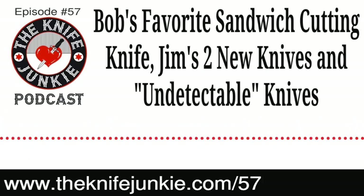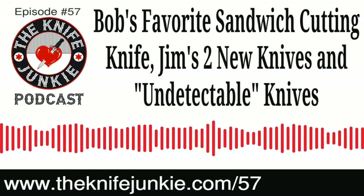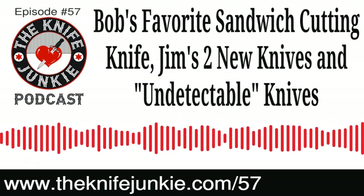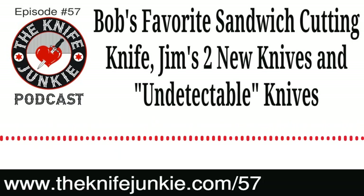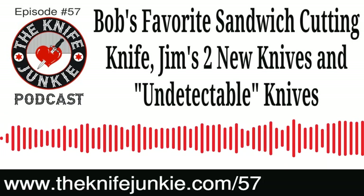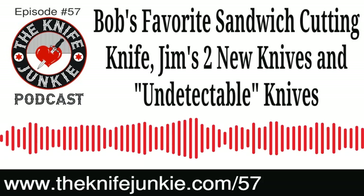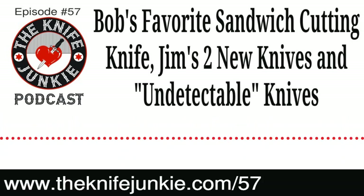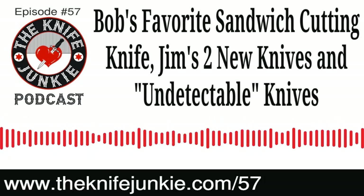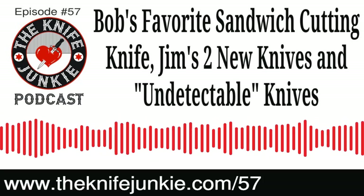The Knives 2020 book is now out — I think it's the 40th edition, with over 800 pictures of knives. It's a gorgeous book. If you want to stay current on what's happening in the knife world, see makers, manufacturers, and knife pictures, get the new Knives 2020 book. Go to TheKnifeJunkie.com/knives2020 — that'll take you right to the Amazon page. It is an affiliate link; we get a small commission, but it does not increase the price you'll pay. It just helps support the show.